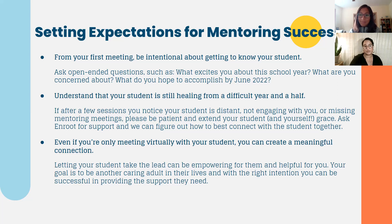Even if you're only meeting with your student virtually, you can still create a meaningful connection. Let your student take the lead in your relationship — that can be very empowering for the student and also helpful for you. Your goal is to be another caring adult in their lives with the right intentions. It's not only about being curious, but also about encouraging your student to create the life they want for themselves, at a time when they have so many adults telling them what to do. You can be someone encouraging them to pursue and follow the things that are within them and that they're really interested in.